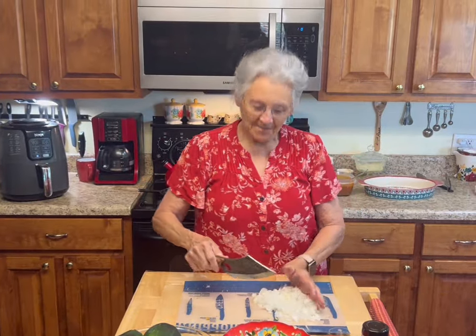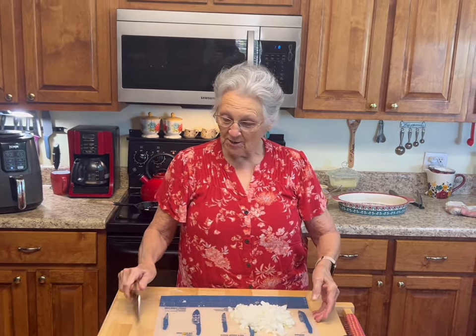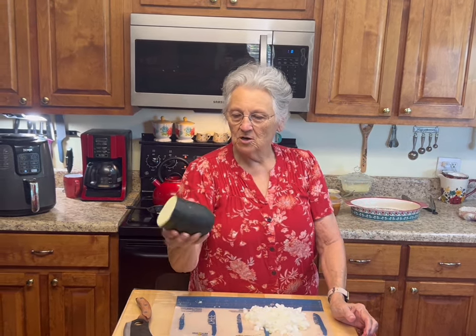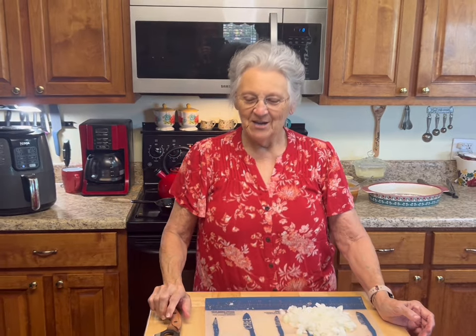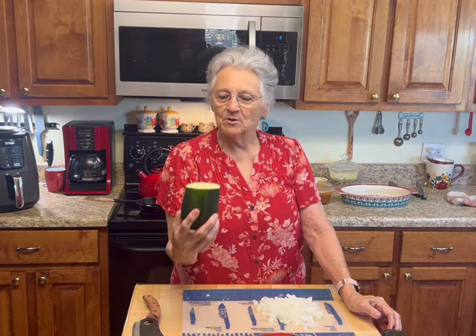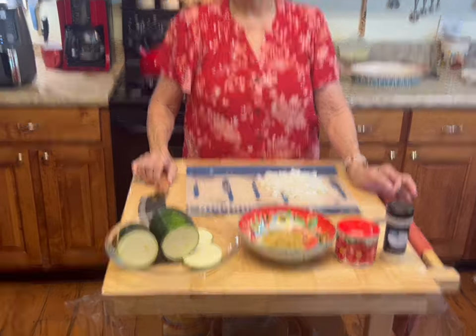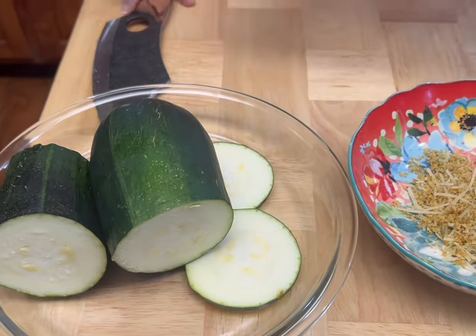Good morning! I'm Rose from Grandma Rose's Open Pantry, and I'm so glad y'all decided to join me today. We've got zucchini in the garden and this is a big one. Roy and I love eggplant parmesan, we love lasagna — things like that. So today I'm going to take one of my bigger zucchinis and make a parmesan crusted zucchini casserole. I've got one medium onion cut up right here.